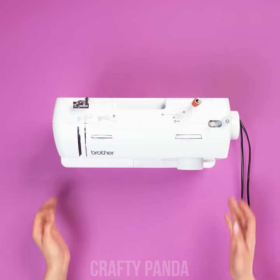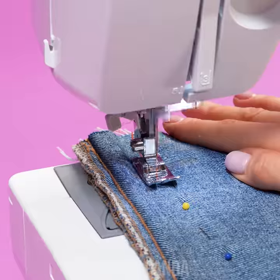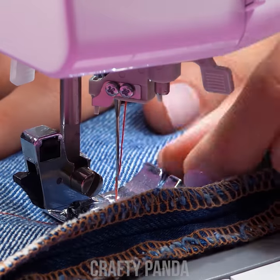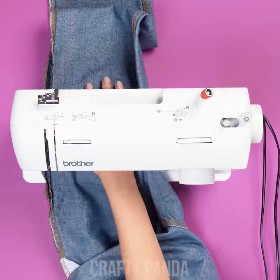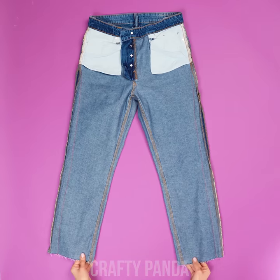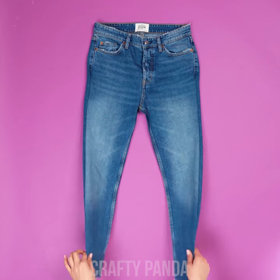Let's flip these jeans inside out and begin pinning them starting from the top where it's tight enough. Now let's put our sewing machine to work. Sew through the marked parts, removing the pins as you go. Denim is a difficult material to sew by hand, which is why we recommend the helping foot of a sewing machine. To finish, just cut off the excess material, flip it to the right side and you're done!